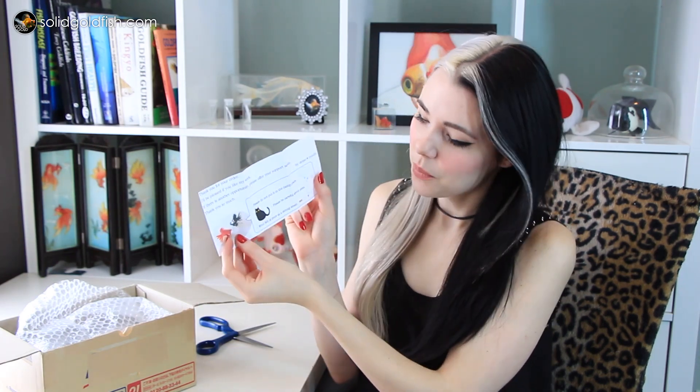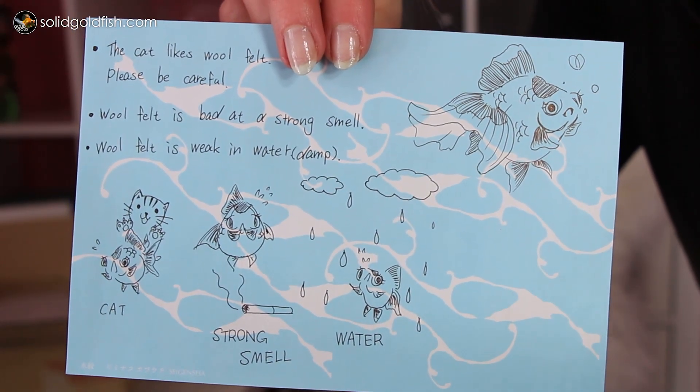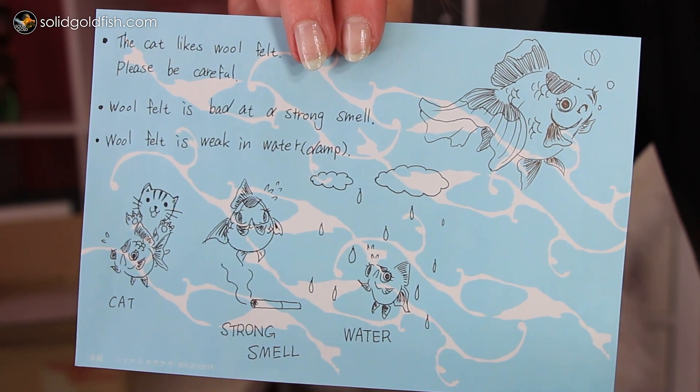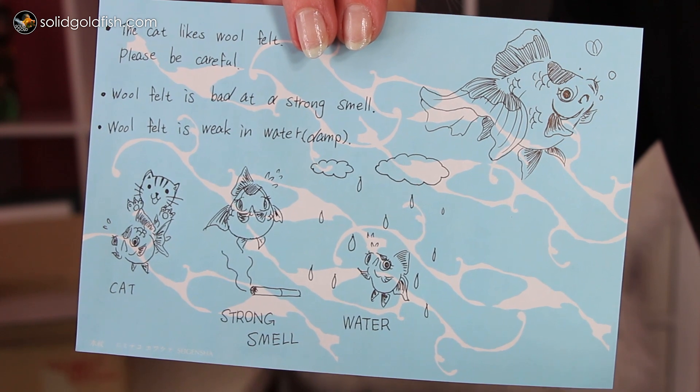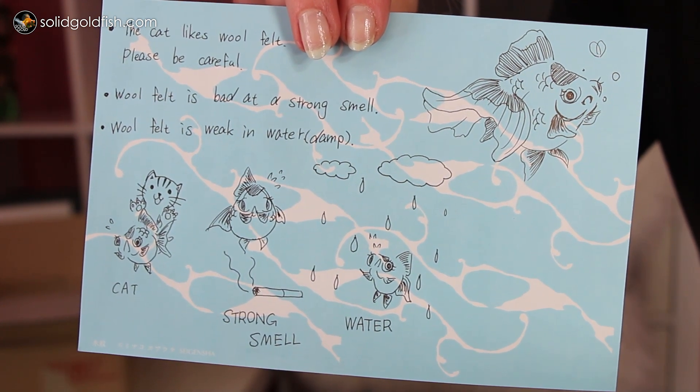I can't think of their name right now, but I'll put a link to them in the description. I tried to purchase their work but the artist said they didn't ship to the United States. Let's see what's in this adorable thing. There are some adorable little origamis in here, one of her business cards, and she's got a little instruction sheet.